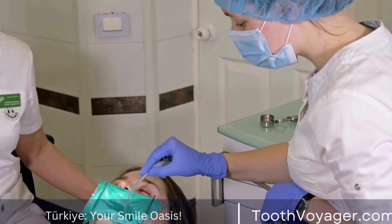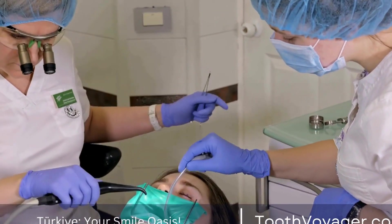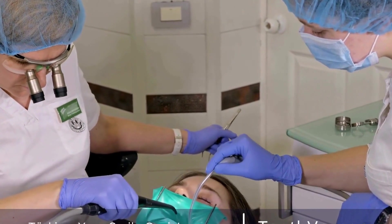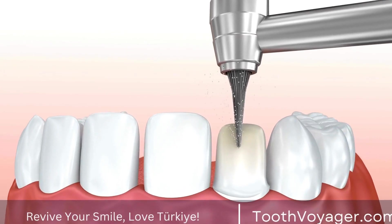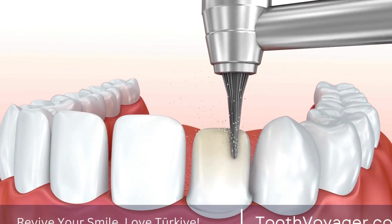Dental crowns are tooth-shaped caps that are placed over a damaged tooth to restore its shape, size, strength, and improve its appearance. They are often made from materials such as porcelain, metal, or a combination of both.